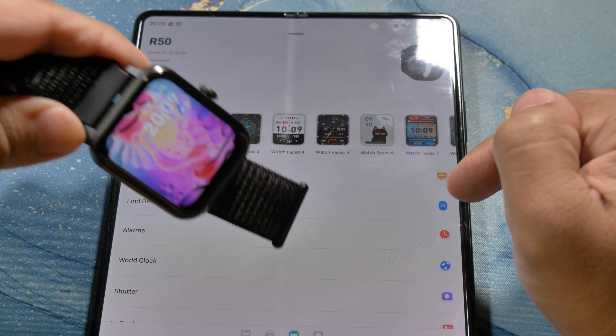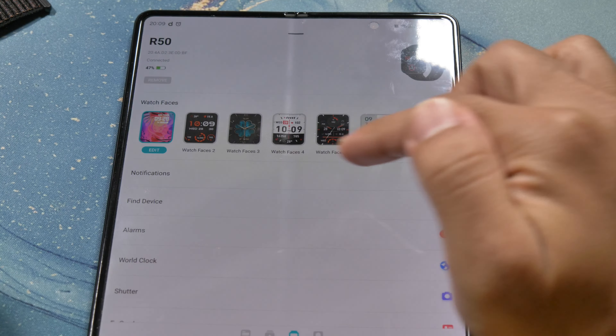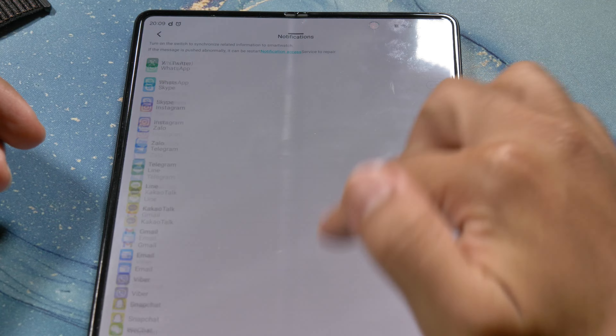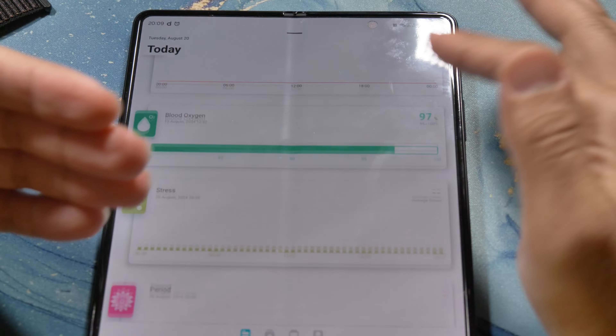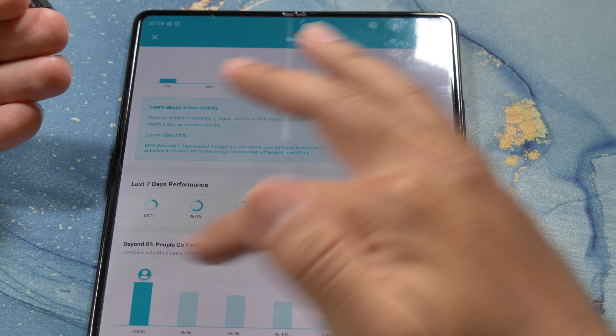There we go, it's switched. You've got your different stuff and you have notifications. From here you can forward the notification onto the watch, which I haven't been using because I found it's the same watch as the R30 Pro.